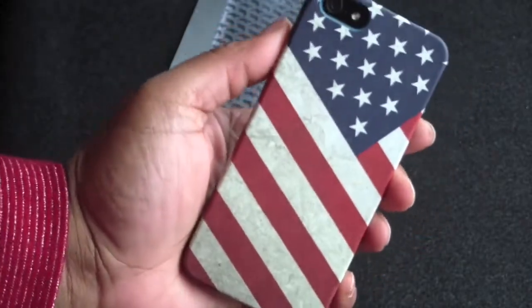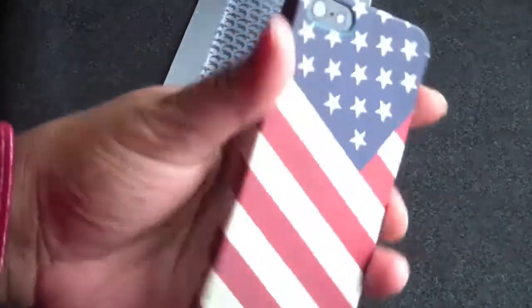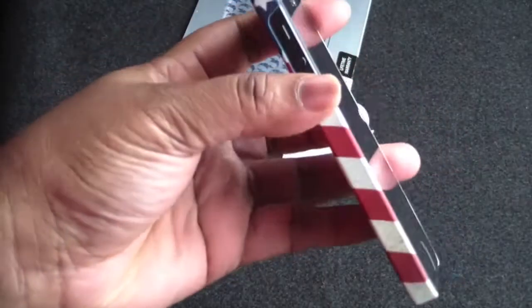The American flag looks very, very nice. Proud to be an American! So guys, that's pretty much it — it is form fitting for the iPhone 5.